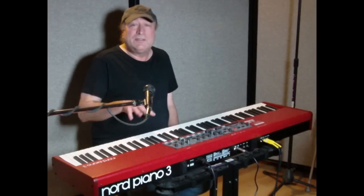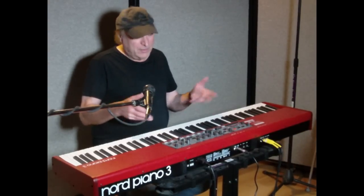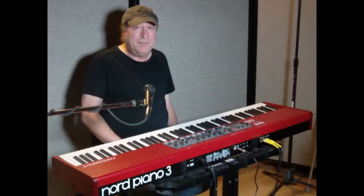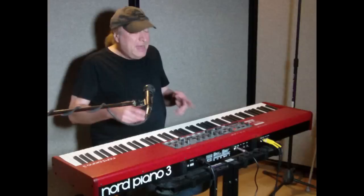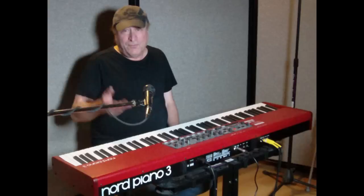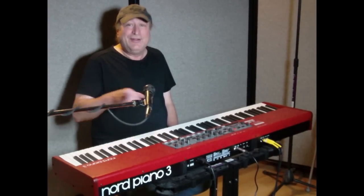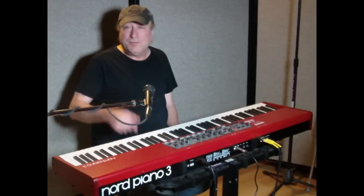Now, that's one of the reasons Nord is a little pricey — it's because they are a sampling piano or a sampling synth, depending on what model you have. Meaning whatever new sounds or patches or programs or voices, whatever you want to call it, that Nord decides to put on their website, it's free to Nord owners for the life of your product.